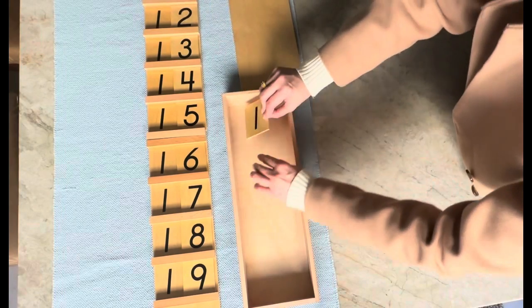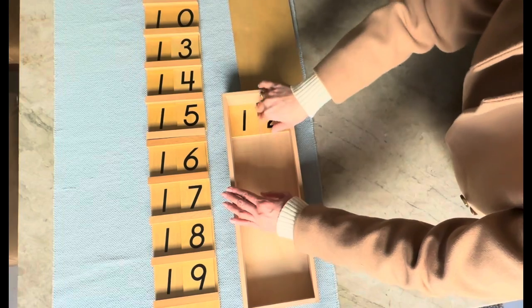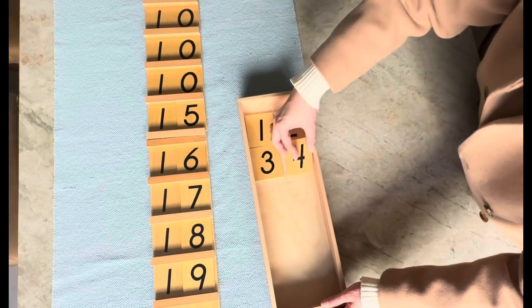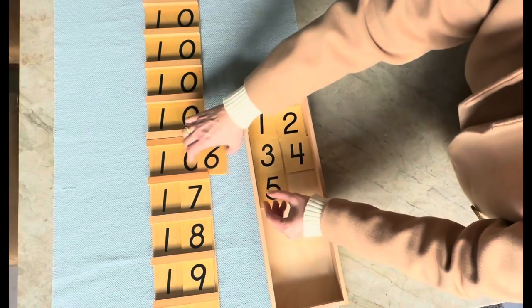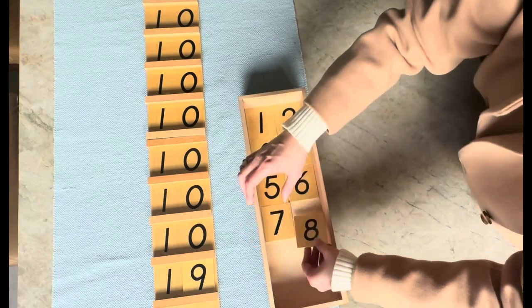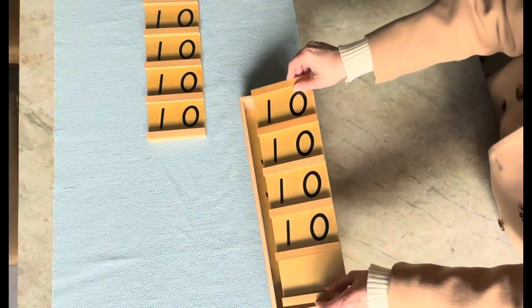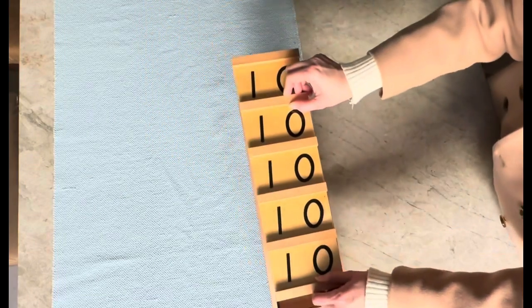The odd number on the left and the even number on the right. The board with 4 tenths will go first and the 5 tenths are done.